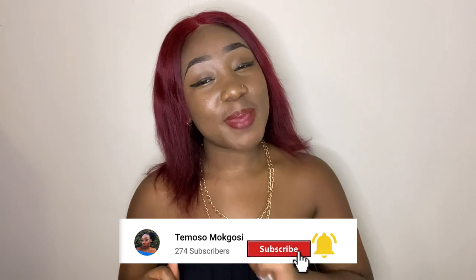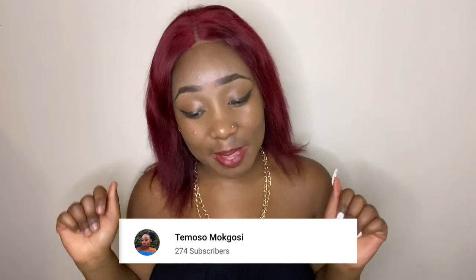Hi guys, it's Girl Sparkles back with some Sparkle Production. I'm back with another video — please don't forget to subscribe, like, and comment. If you're new to the channel, welcome babe, just click that button and join the Sparkle Production family. And if you're a regular, a loyal savvy, welcome back again — thank you so much for your support.